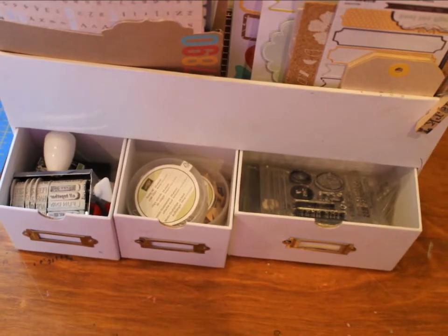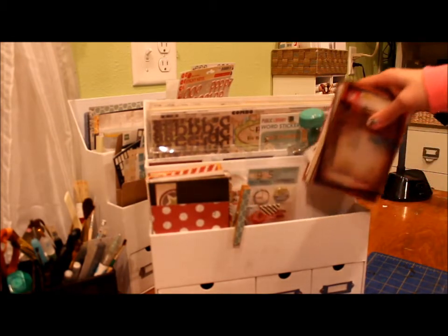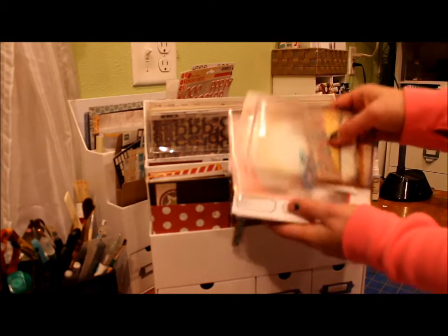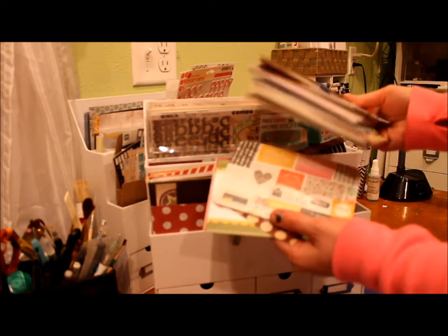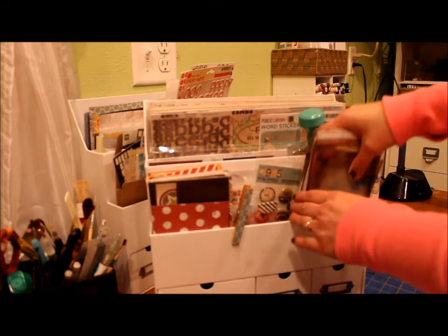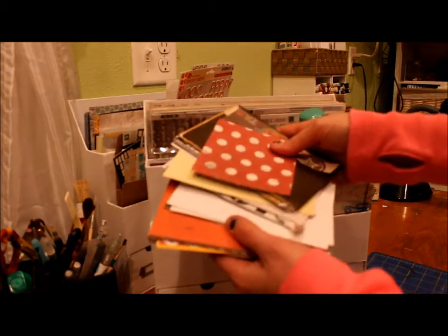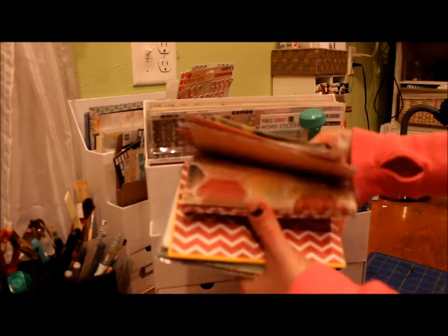In the second white cubby, I've got all of my 4x6 cards. I have some photo overlays that I picked up, and then these are just a lot of printed 4x6 cards — a few packets that I had picked up this last year. And then on the other side, I have mostly just printed paper that I cut down to 4x6. Some of the paper went with the Simple Stories kits, and some of them I've embellished. There are some more photo overlays, but mostly just 4x6 sheets of paper that I cut down from 12x12 sheets.